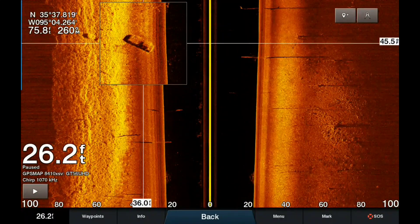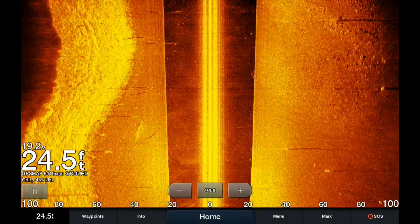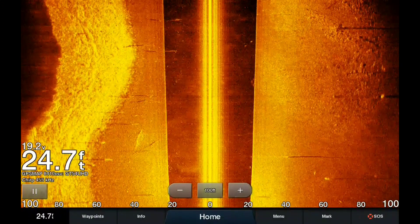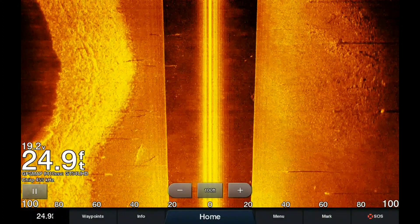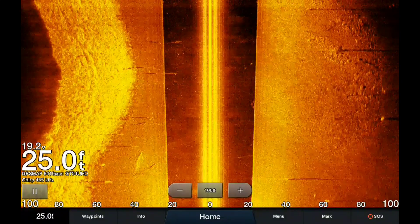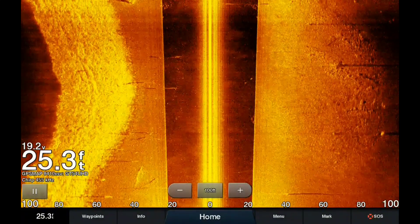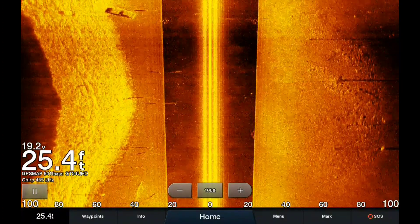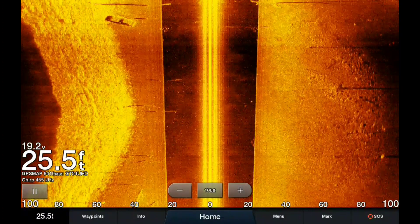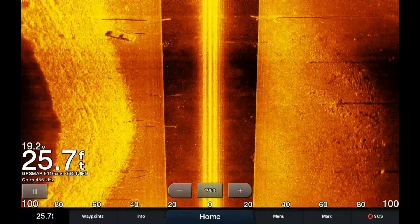I'll zoom in a little bit to show you the coordinates and stuff. This is an automobile I found, and then I went ahead and ran the same pass with my GT54 just to show you guys the difference. Everything is at the standard factory settings so you guys can see the difference. We are going to come up on that car again — here it is. The car is pretty clean in both images but you can see the detail of the bottom changes a lot between the GT54 and the GT56.